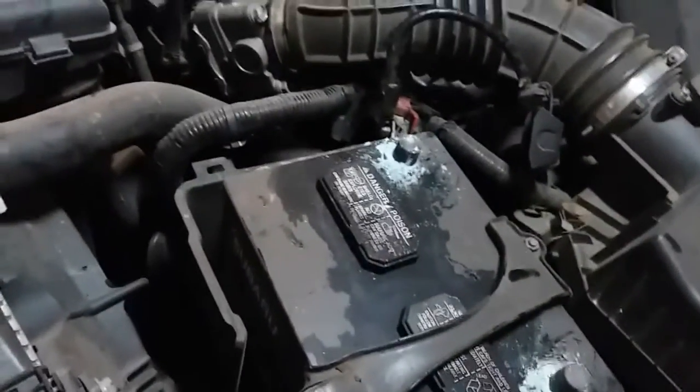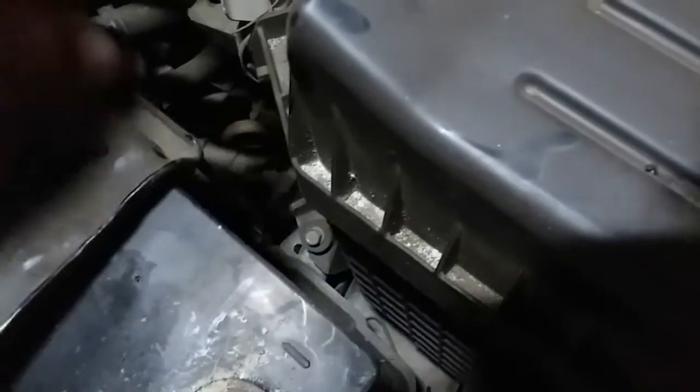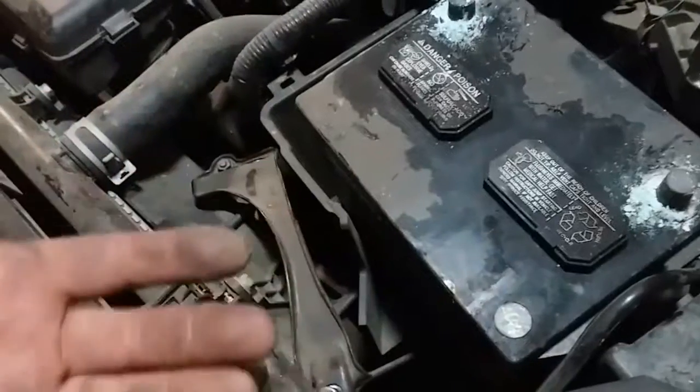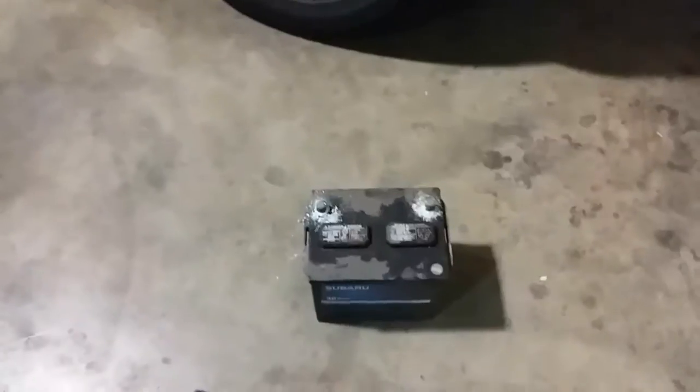Now we'll remove this battery clamp. There's two hooks — see them down there. Just release that, bring this in, you can swing this over. Just like that, and it's loose. Use both hands, go ahead and get that battery out. And there it is.